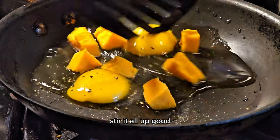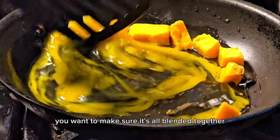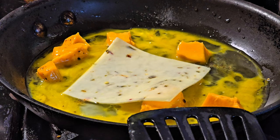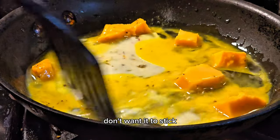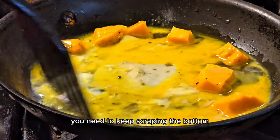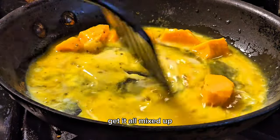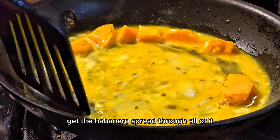Stir it all up good, you want to make sure it's all blended together. Now some habanero jack cheese — stir that stuff up. Don't want it to stick, keep scraping the bottom, moving it around. Don't want it to cook too fast. Get it all mixed up, stirring that cheese, get the habanero spread through all of it.